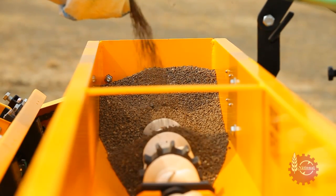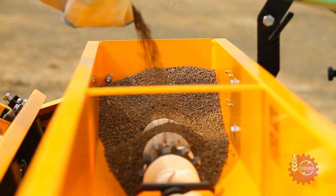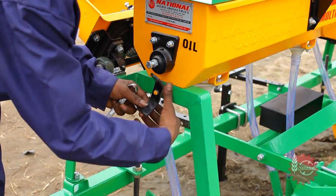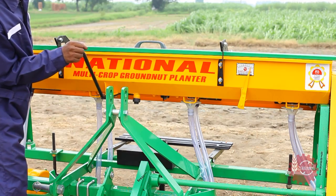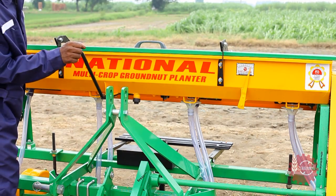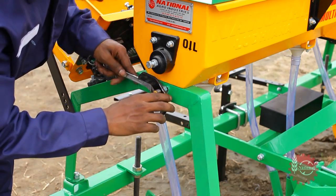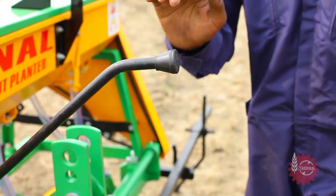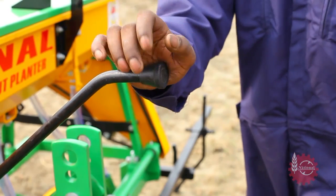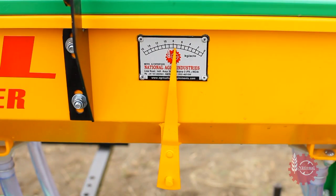National Multicrop Planter's fertilizer dispensing rate is also adjustable. This can be done by loosening the wing nut on the fertilizer hopper and adjusting the fertilizer indicator with the help of a handle on the fertilizer hopper. After this, the wing nut should be tightened again. Once this setting is done, whenever fertilizer supply is opened, it will dispense at the previously set rate.